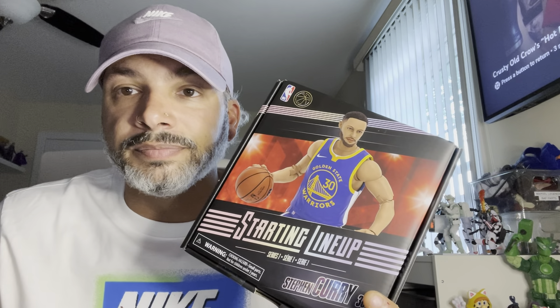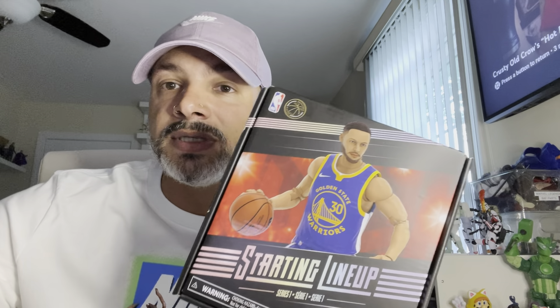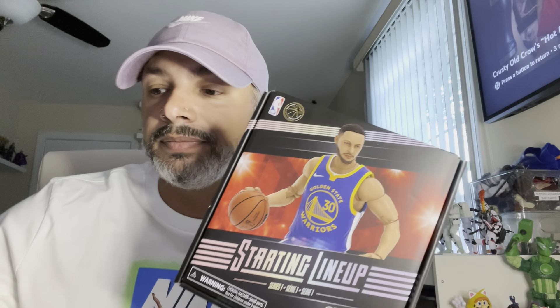I also forgot — everybody has forty million of them if you hit up BBTS a lot, you have a lot of those stickers. The last Starting Lineup I needed — I got Steph Curry. I really don't like this dude as a player, but I needed him to complete the line. They're not making any more of these so I had to get them all.